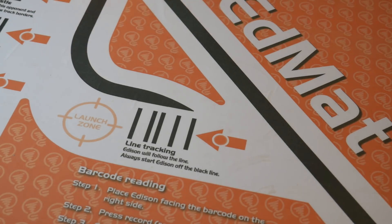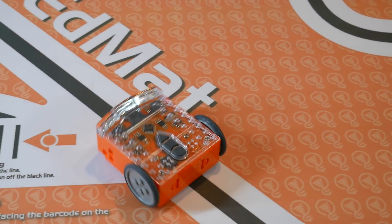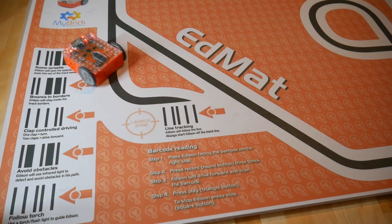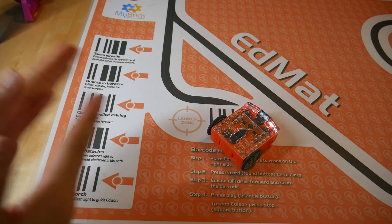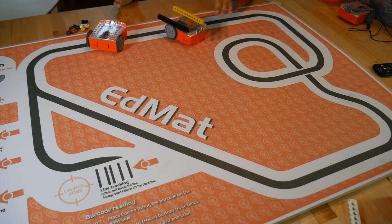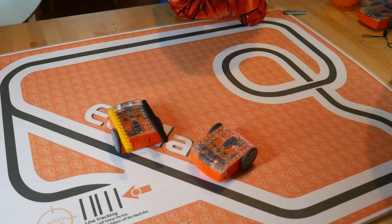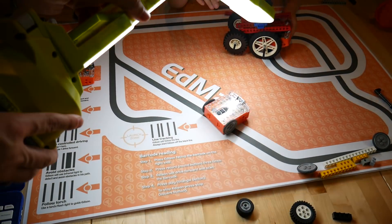The line tracking program is the most basic one, but other ones also include obstacle avoidance - when there's an object in front of Edison, it will backtrack and try a different direction. There's also clap control driving, which uses a combination of one and two claps to direct Edison around the mat. Another favourite is stay inside lines, which does exactly what it says, and also the sumo mode, where two Edisons stay within the lines but try to battle and barge each other out. There's also a follow light mode, which follows the brightest light in the room.